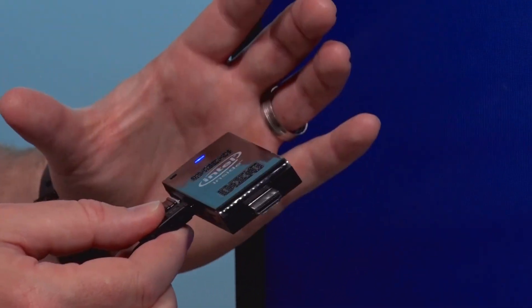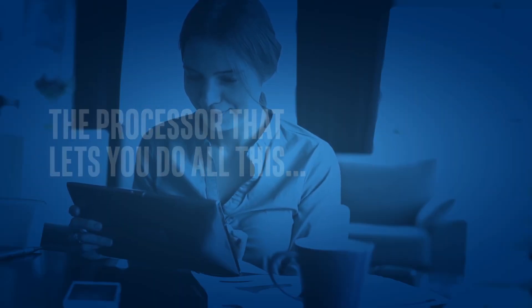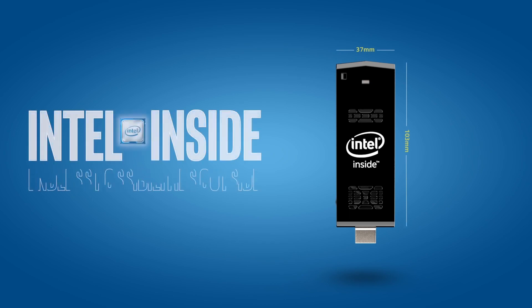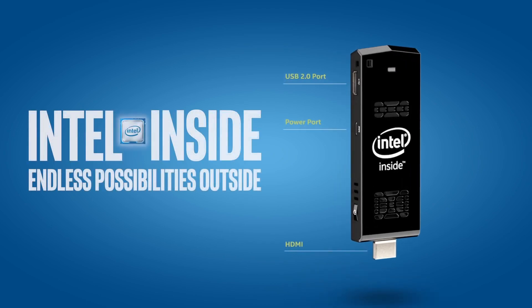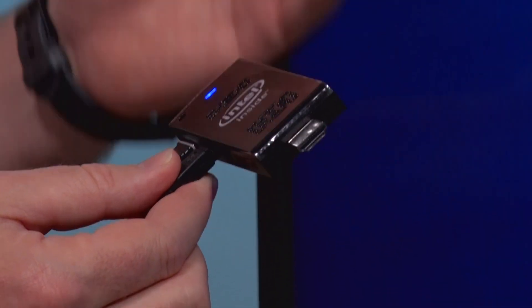I don't recommend this for the power user — this isn't a super high-powered computer. It's got an Atom quad-core processor built into it, similar to processors we've seen in mobile phones in the past couple of years, but with two gigs of RAM it's enough to deliver a decent computing experience.